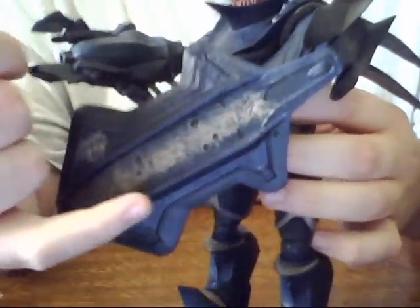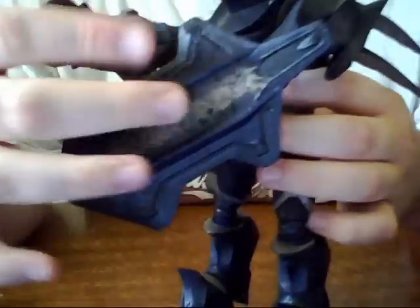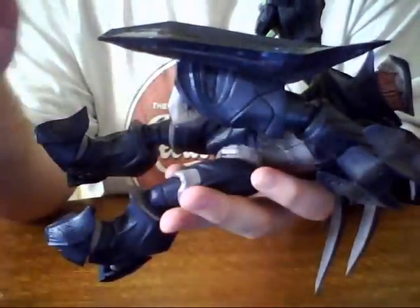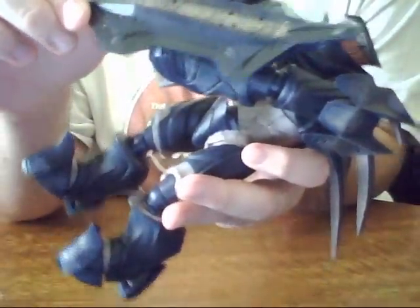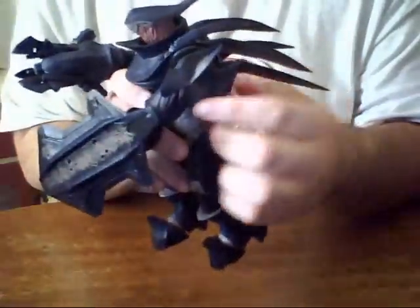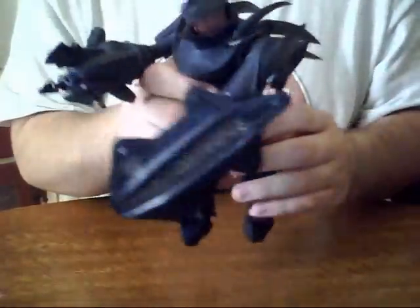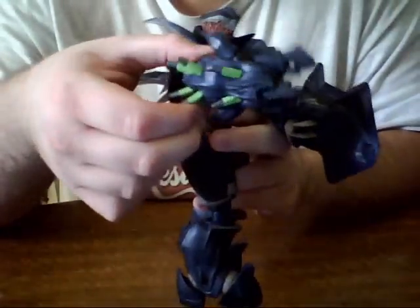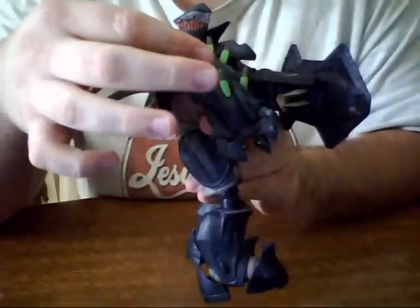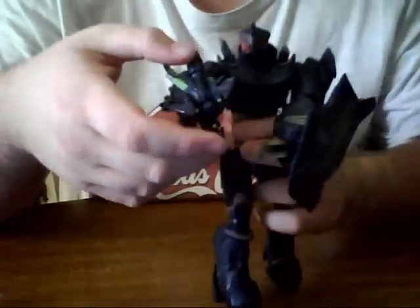We'll go on and start with the plate — it's dirty, battle worn, got some battle scars there. Beautiful shield, and it's very thick too. It's a very thick plating shield to protect the Hunter from ballistic materials. One armor plate on the shield. Then you have his fuel rod cannon — very nicely detailed. I love the green radioactive color.